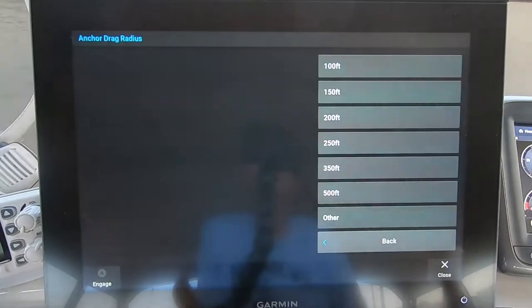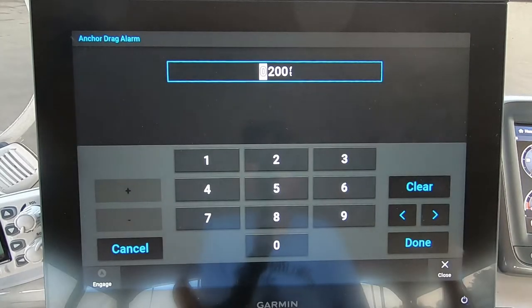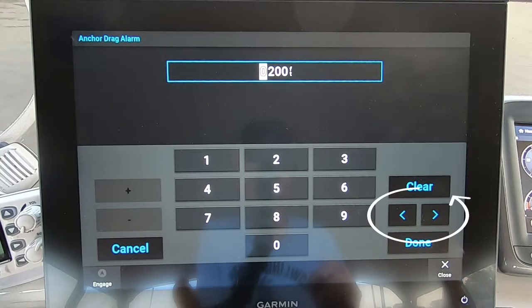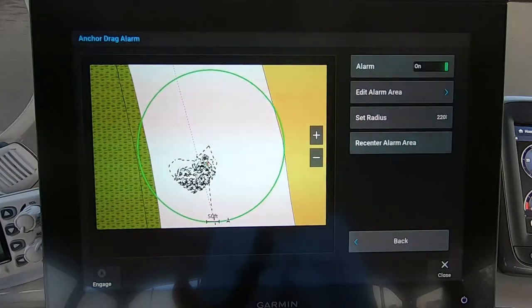You have automatic distances to select from — 100, 150, 200, etc. — or you can press 'Other.' Pressing 'Other' brings up a keypad. Use the arrows to move your cursor over the number you want to change, then press the number you want it to be. That changes the value. When you're happy with it, press Done.